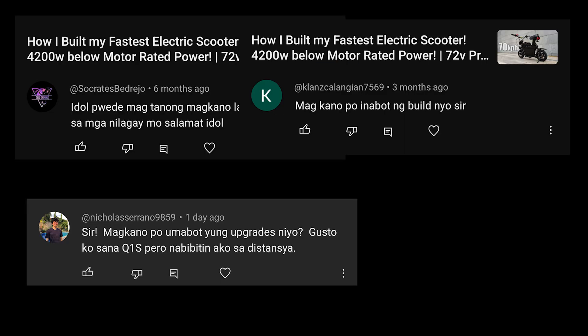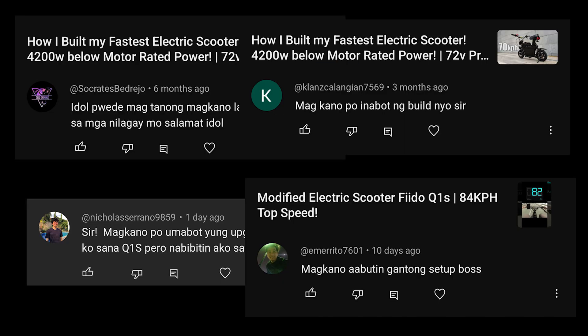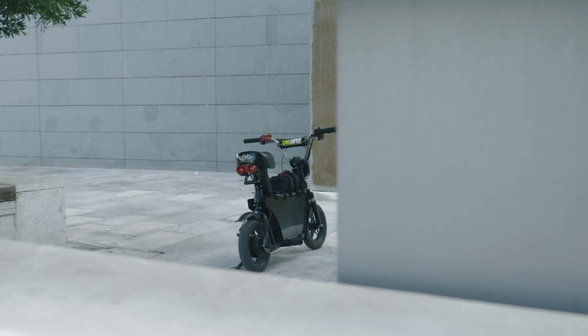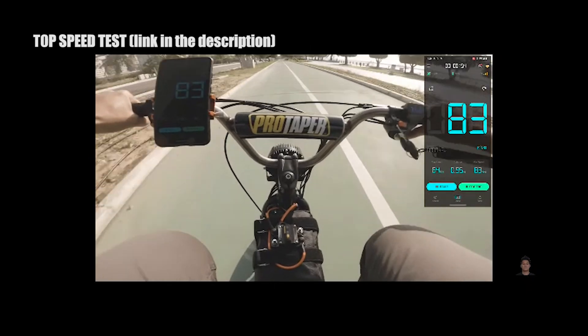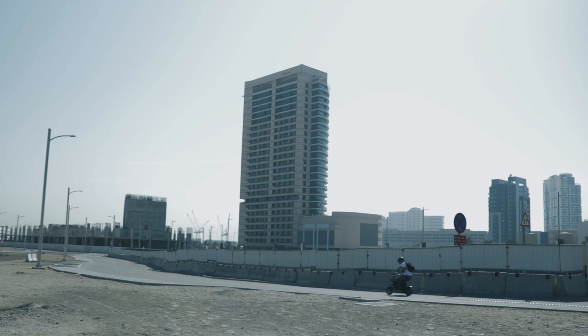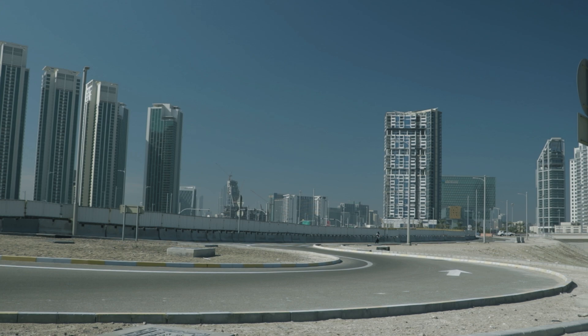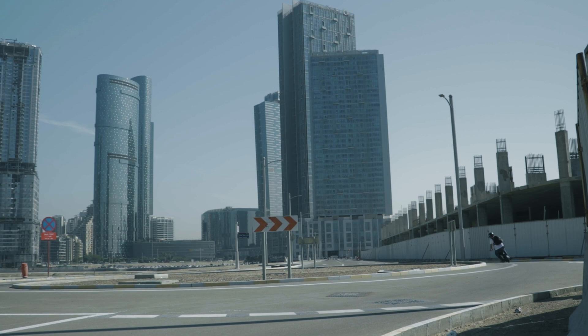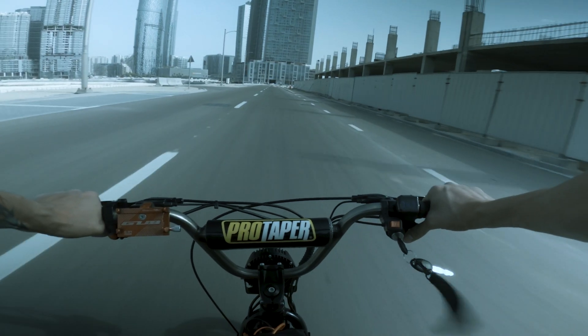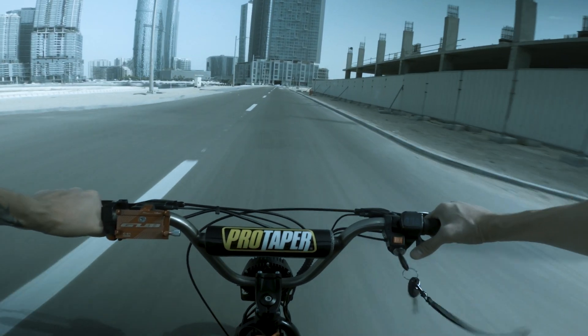Kamusta na mga kaadik? I received some comments and queries asking about how much I spent for upgrading my Fido Q1S. This is a single motor upgrade. I know this is not the best upgrade and there are other electric scooters a lot more better, good looking, and even faster than this one. I think making this video will help you figure out how much budget or money you may need for upgrading your electric scooter.